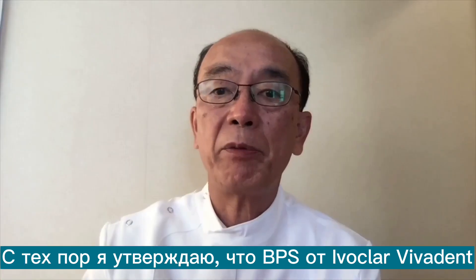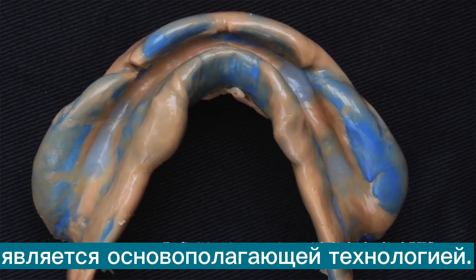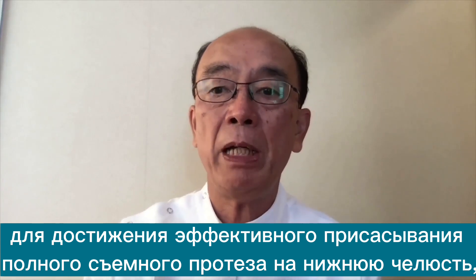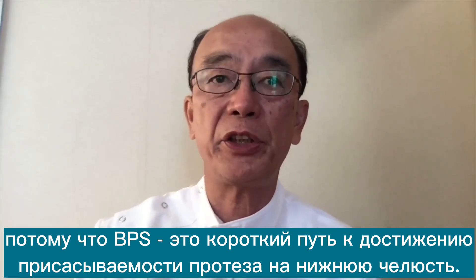Since then, I have been stipulating that VPS from Ivoclar Vivadent — underpinning knowledge and technology — is paramount to starting to learn suction effective mandibular complete denture. Because the VPS is the shortcut way to achieve mandibular denture suction.